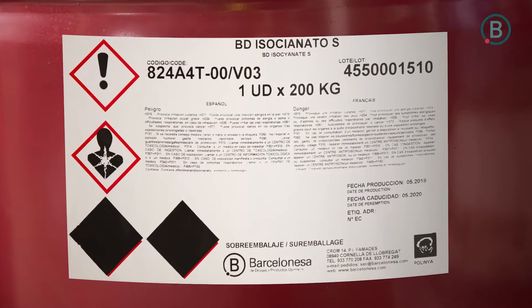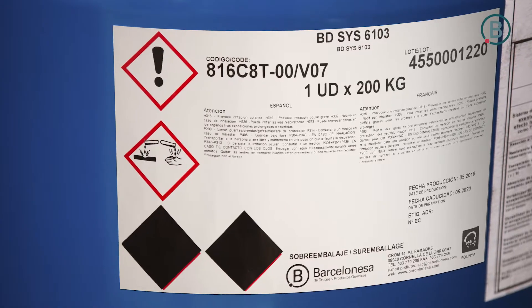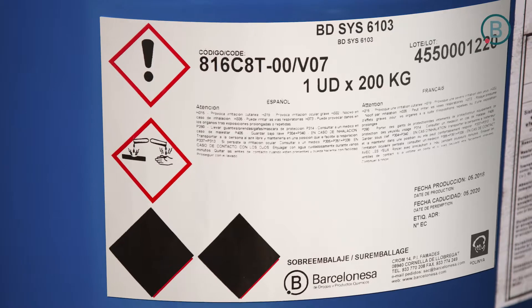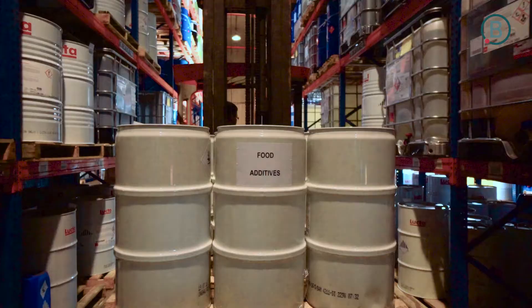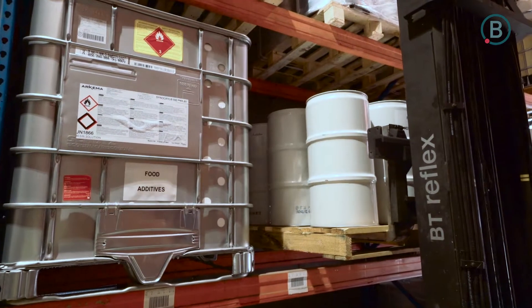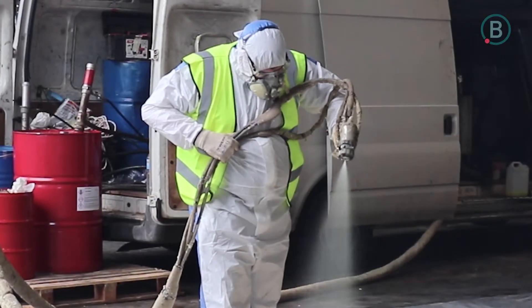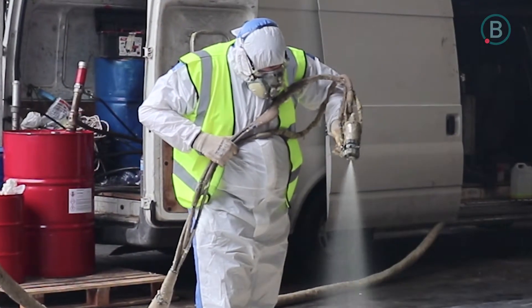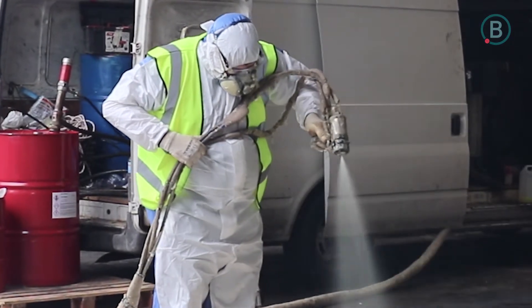The video shows the moment of the application of the water-based system. Here we have the isocyanate drum in red color, and here the polyol one in blue color. Products should be stored in tightly closed containers and the storage temperature should be between 25 and 50 degrees. The equipment to be used is the standard one and the safety and security protections for the sprayer are the usual ones.